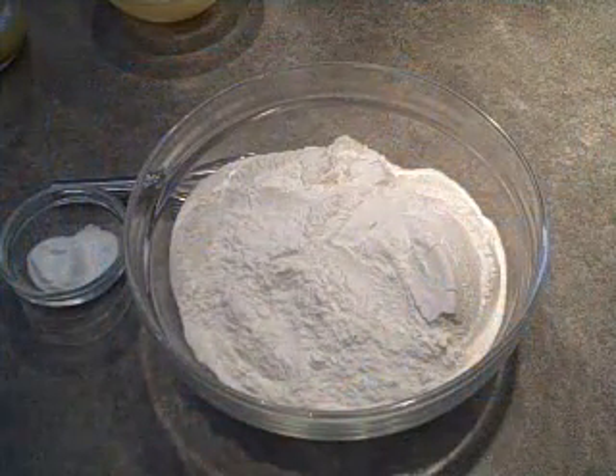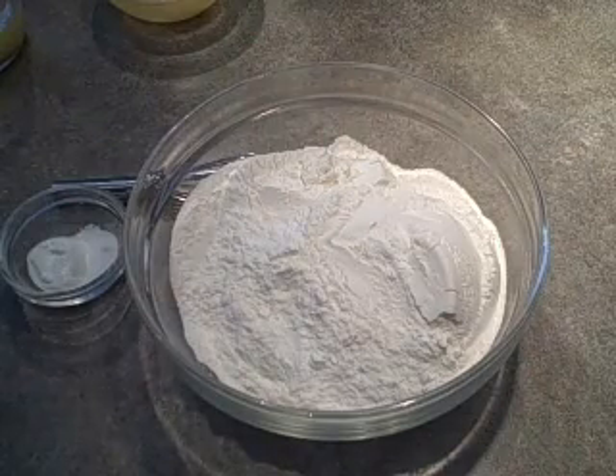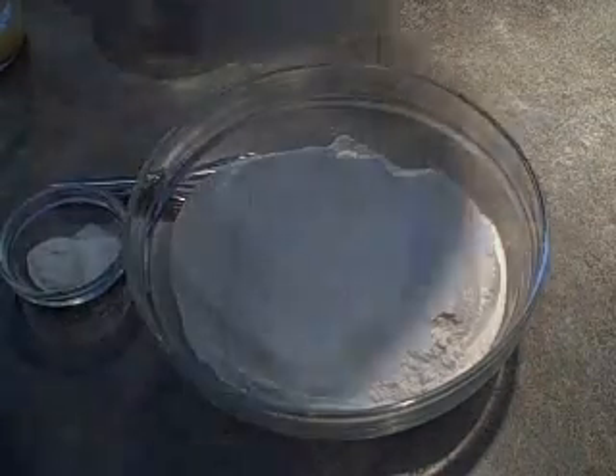Hi, I'm Angie and today I'm making an amazing honey cake. I've preheated the oven to 350 degrees Fahrenheit and I've greased a tube pan.